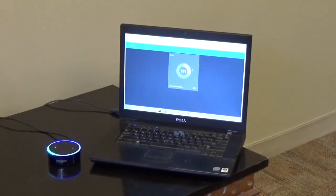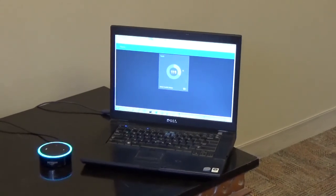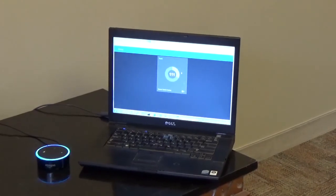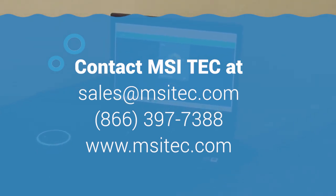Alexa, ask MSI who has the best industrial Ethernet. Searching — found it. MOXA is a great option for industrial Ethernet. For more information, you could contact MSI by emailing sales at msitech.com or by phone at 866-397-7388.